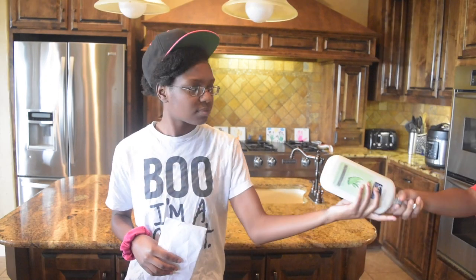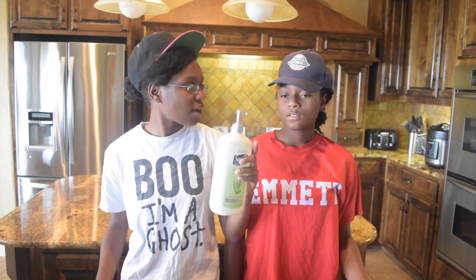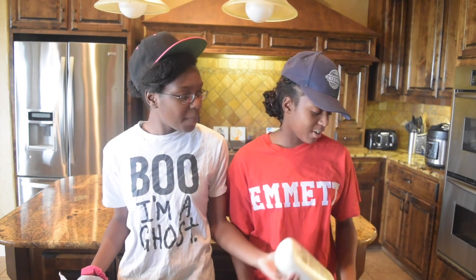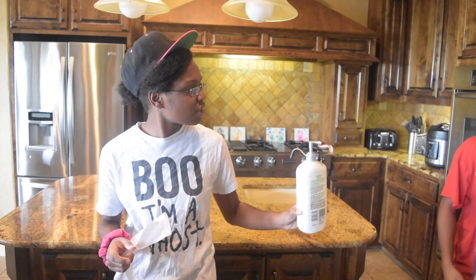Alright, for these monster cookies first you're going to need to heat your oven to 350 degrees. Your ingredients are three eggs and one and one-fourth cup of packed light brown sugar. Wait — that's suave lotion! But it looks the same. Go back and grab the brown sugar. One is brown and this is... one cup of regular white sugar.